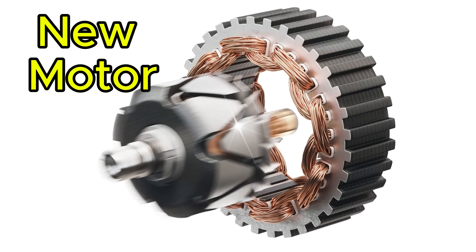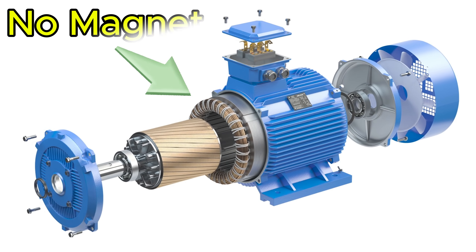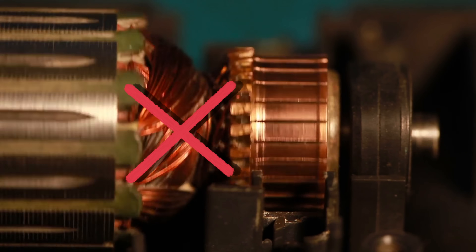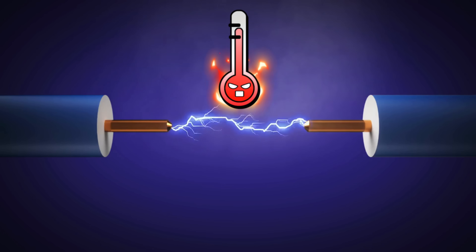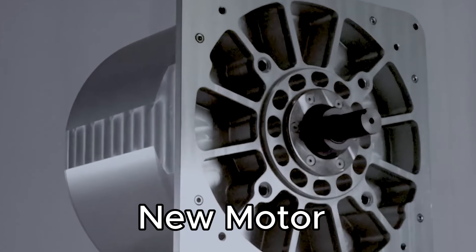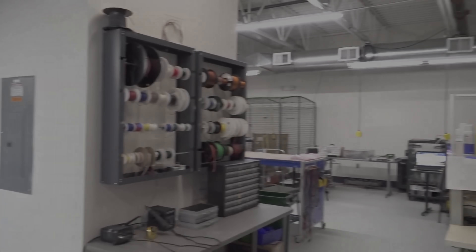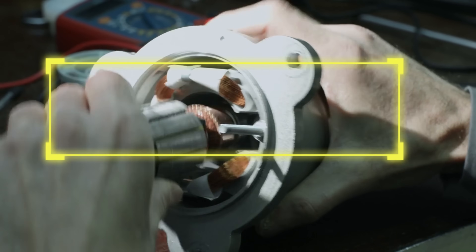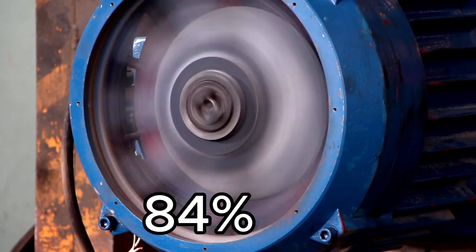What if I told you that a new type of electric motor has been developed — one that doesn't use a single magnet, doesn't need copper windings, and operates without generating huge amounts of heat? This new motor offers near 99% efficiency, according to the manufacturing company, compared to standard electric motors that typically have 84% efficiency.